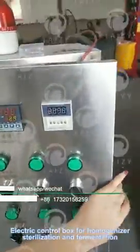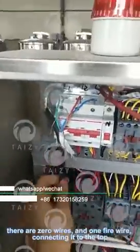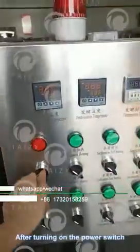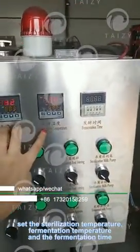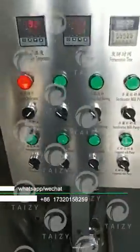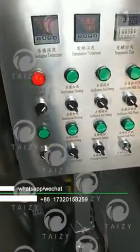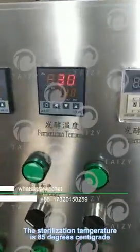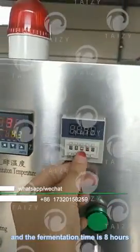Electric control box for homogenizer sterilization and fermentation. There are zero wires and one phase wire connected at the top. After turning on the power switch, set the sterilization temperature, fermentation temperature, and fermentation time. The sterilization temperature is 85 degrees centigrade, fermentation temperature is 43 degrees centigrade, and fermentation time is 8 hours.